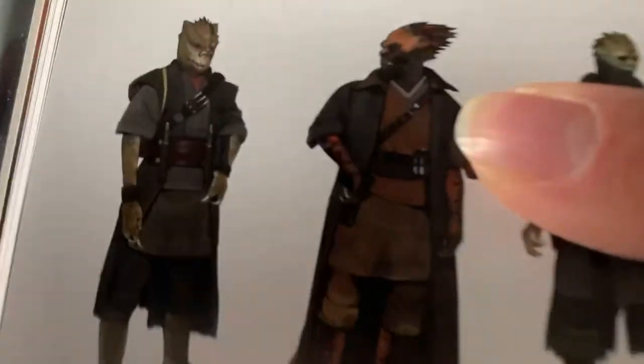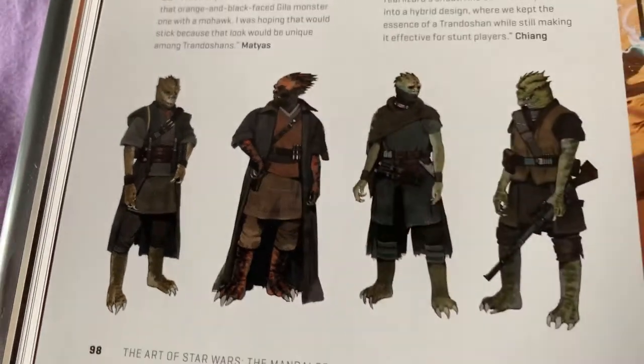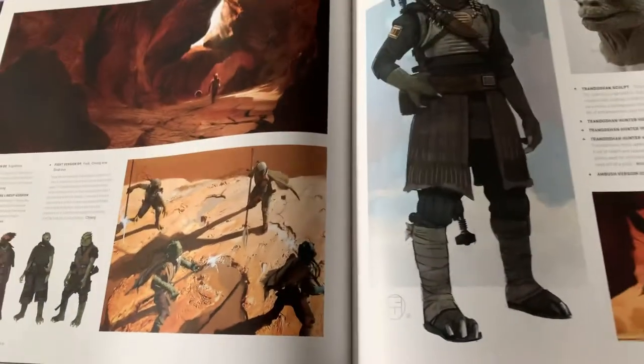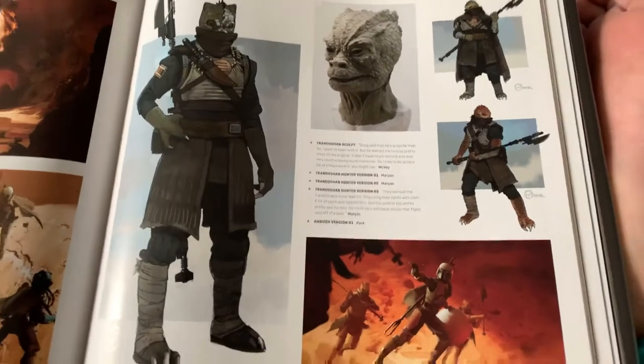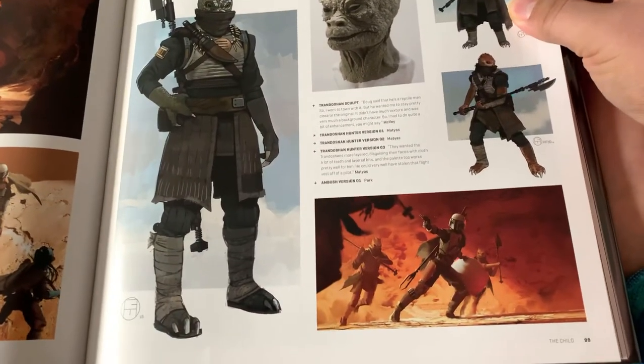This is that — yeah, that was in one of the other books. I think that was in the new essential guide to characters. For Verger. Sandcrawler.